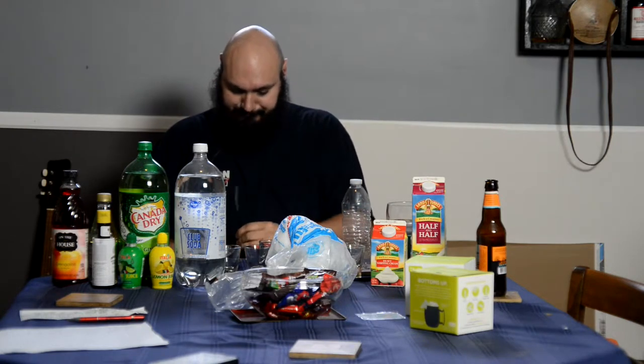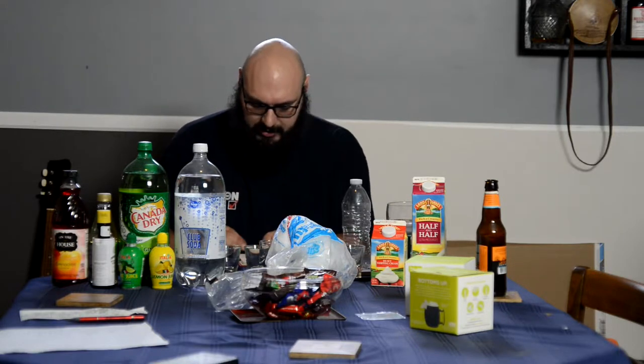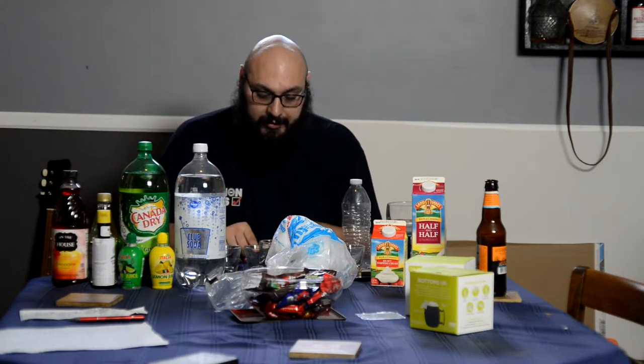Okay, cleaning my glasses off — we had a bit of a downpour as I was coming into the house. I'm sure you noticed the array of things in front of me. What I'm going to be doing is a shot or two from Old Mr. Boston's Official Bartender's Guide. I have a cocktail or two in mind, specifically the Russian Bear cocktail. The recipe goes as follows.